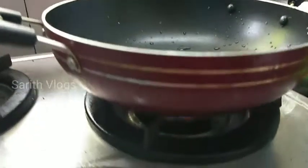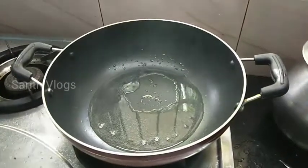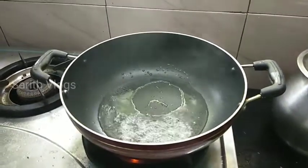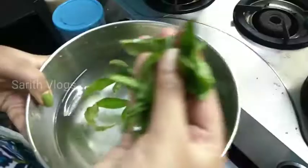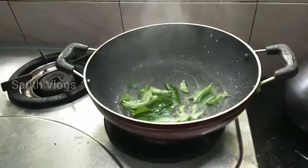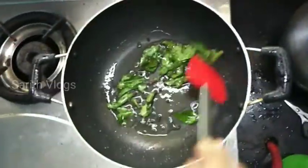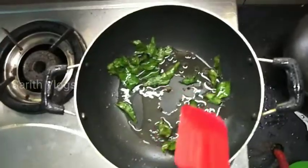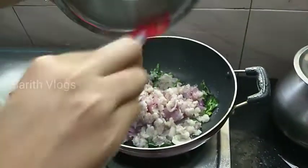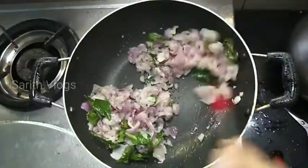I'll mix a little bit to a stone. I'll mix in two different pieces. We add the oil and add the oil in the pan. If you don't like this, you will need to cook it. Put it in the bowl.